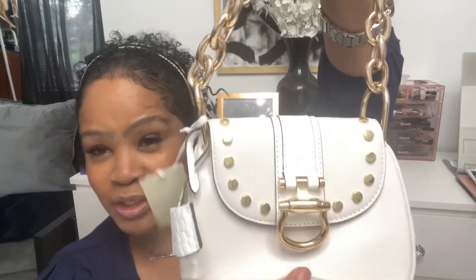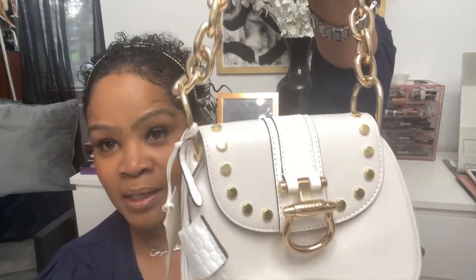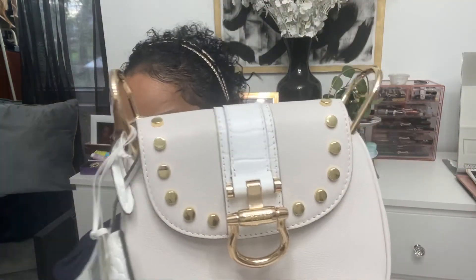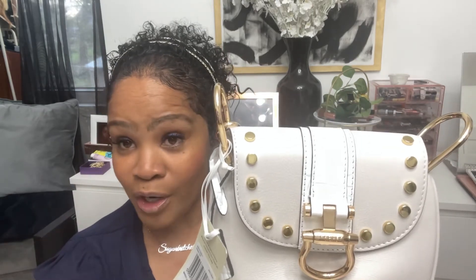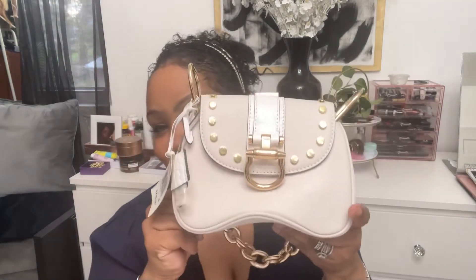I would not have paid $218 for this, because number one, the size — she is a really small bag. But the quality of her is really gorgeous. It's just that I don't personally feel like this size would be worth $218. So I'm glad that I was able to use my Amazon gift card money to apply to this purchase, because you can't beat this for $42 and change. You just can't beat it. This is just a perfect no-brainer for me.